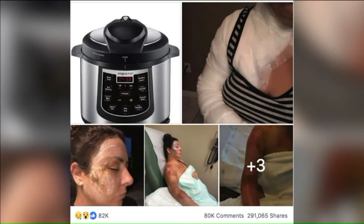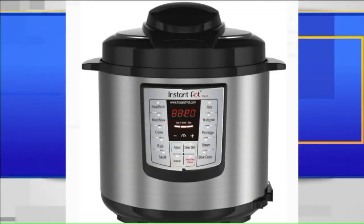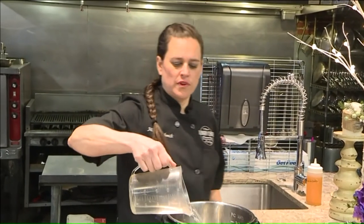She also recommends keeping your face, hands, arms, and any skin away from the steam valve. I never use my fingers to do that. I always grab a wooden spoon or some sort of utensil with a long handle so that I can actually stand back from the Instant Pot and flick that sucker off.